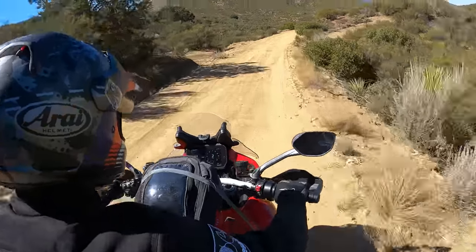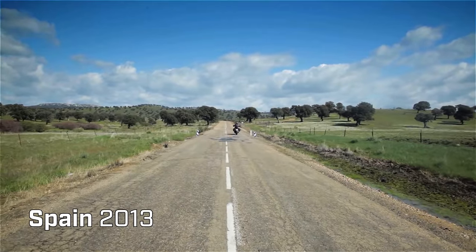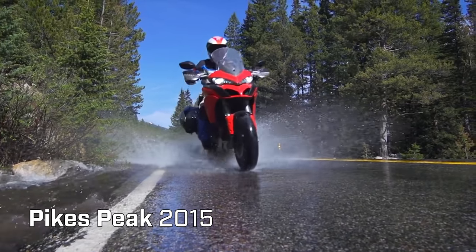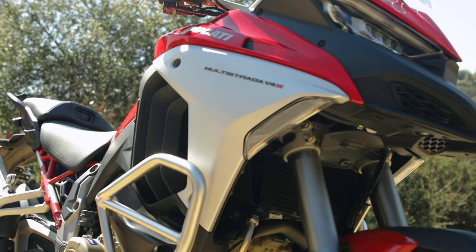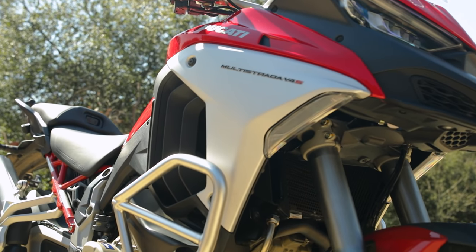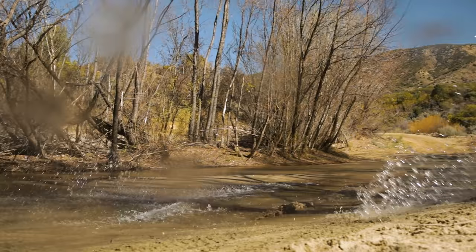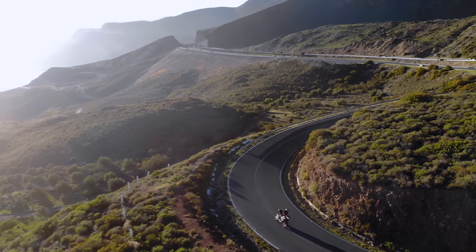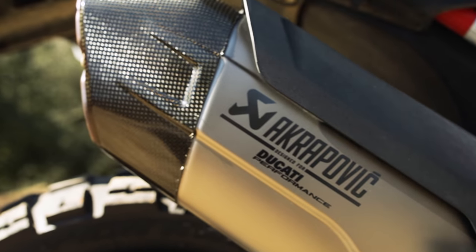The old twin engine used to have a real character, so what they've done with the V4 is still have that same firing configuration, but with four cylinders. It's smoother, but it still feels very similar — they're keeping that Ducati character. It has lost a little bit of sound with Euro 5 emissions, but Acropovic have done a great job with this silencer.